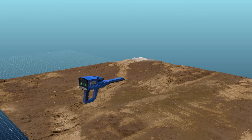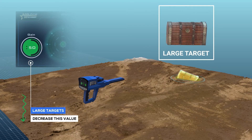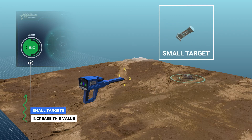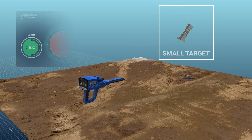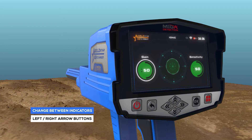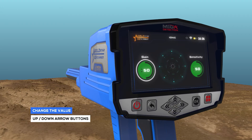To set the device to detect large targets, decrease the gain value, and increase this value for detection of small targets. To select and change the two previous indicators, use the left-right arrow buttons, then press OK. To change the value, use the up-down arrow buttons, and then OK.